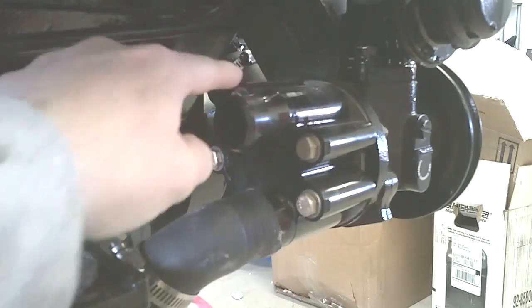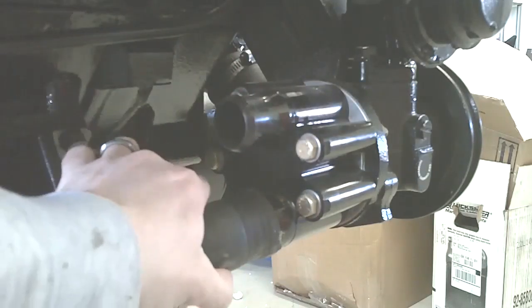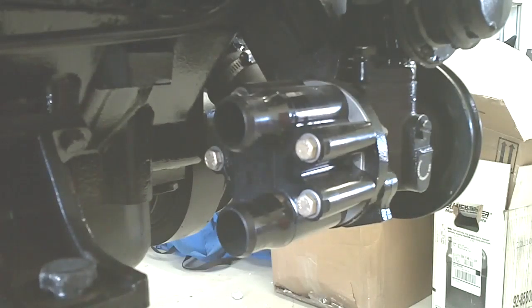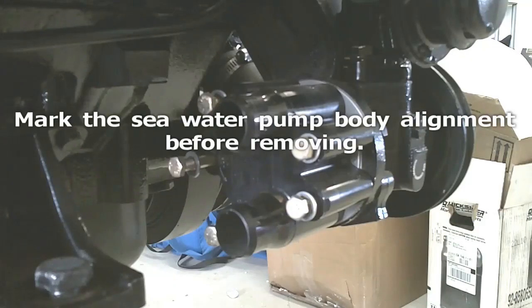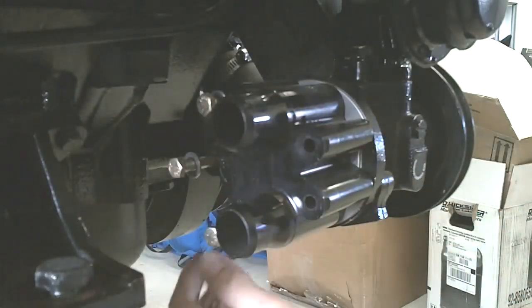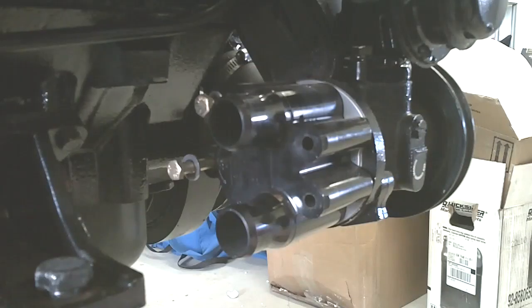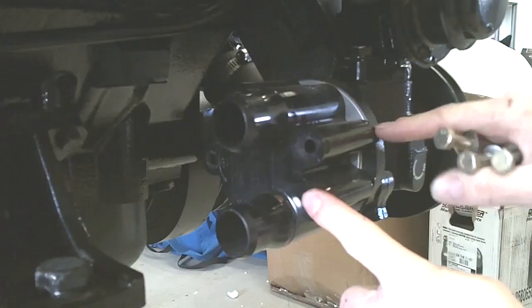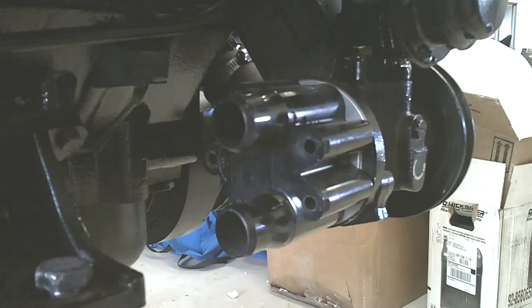You want to remove both hoses off of the back of the seawater pump. Remove all hardware from the pump. You can also make a mark to make sure it goes on just the same as you take it off.